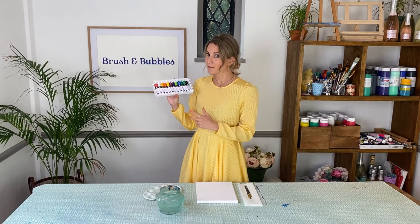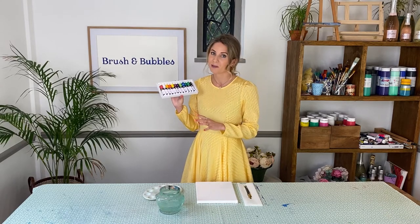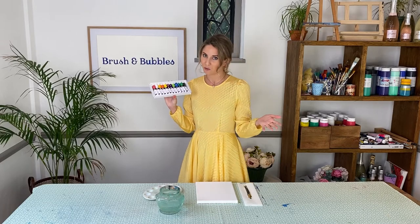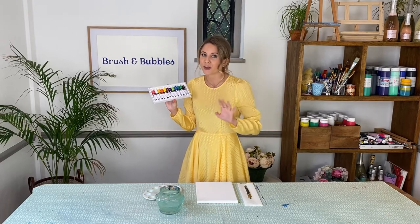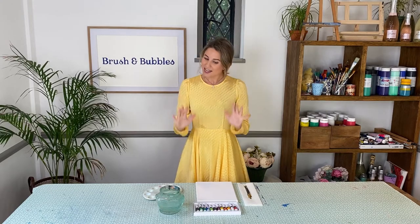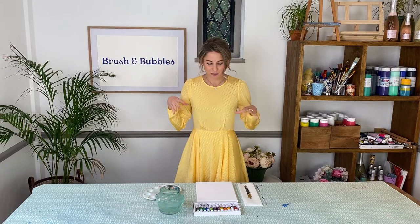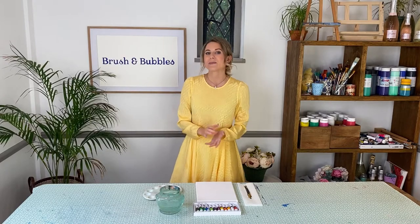You'll then need a palette to pop all of your paints in and your acrylic paints. Once we get started I'll be showing you which colours I'm using, but please feel free to go rogue and wild and colourful with your own donut painting. Just set yourselves up, make sure you're nice and comfortable and relaxed. You can pop on some music if you want to, grab yourself a drink, and then we'll jump straight into our donut painting.